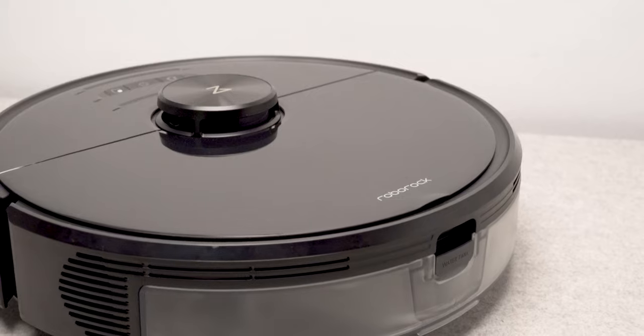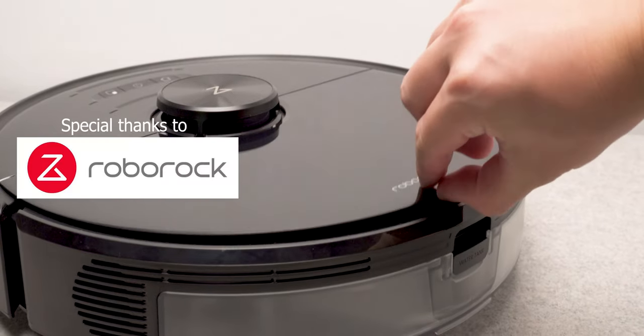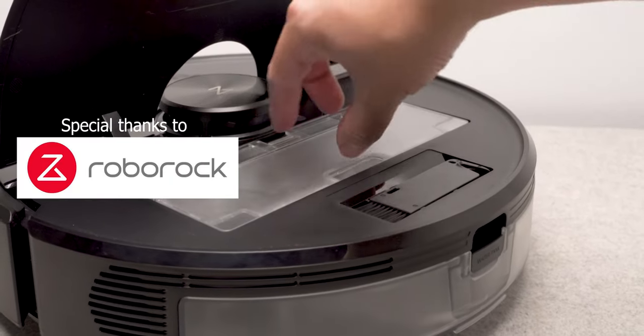Before we get started with this video, I'd like to thank Roborock for sending this unit out to me. All the product links will be in the description below.